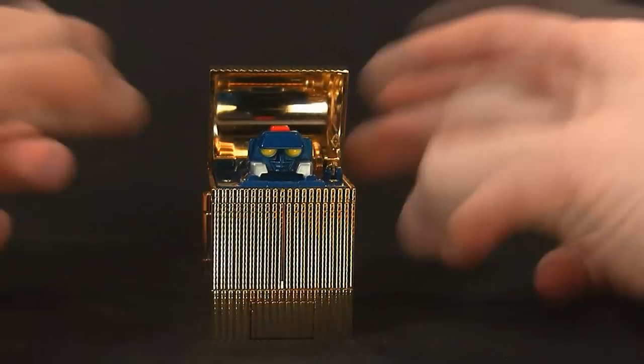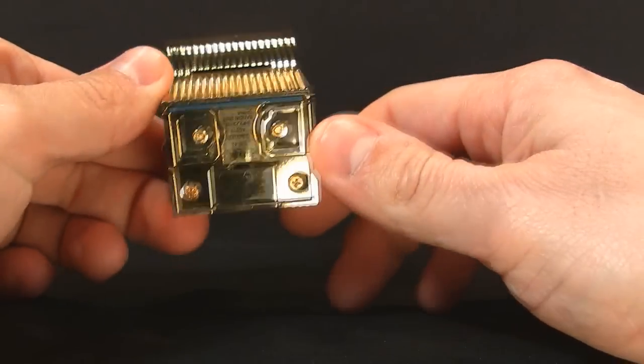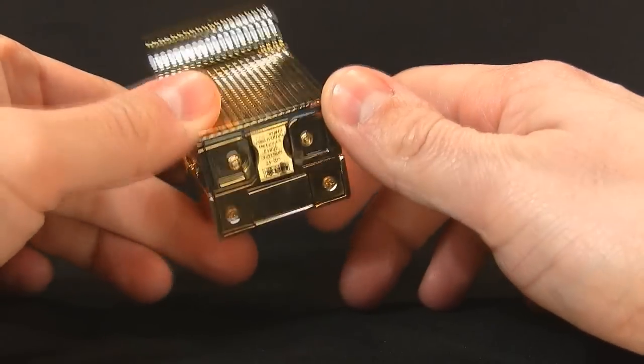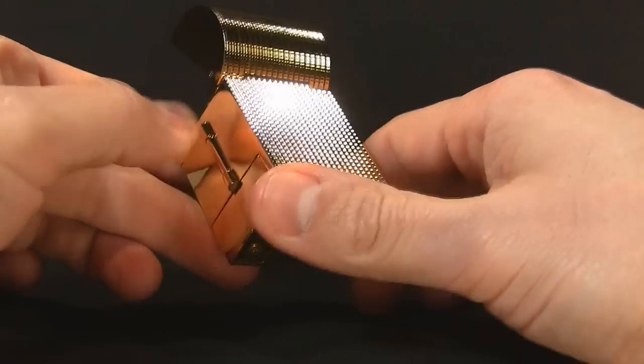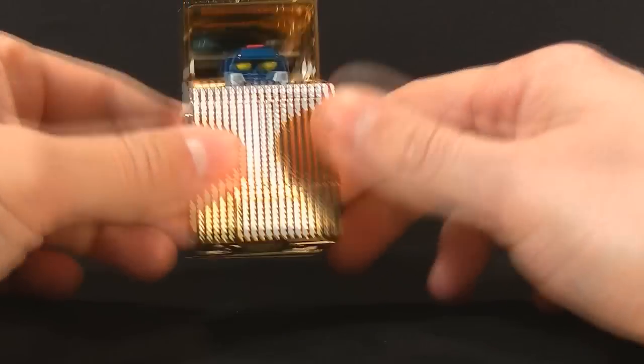Aside from all the gold, this one actually has a robotic metallic blue and a pretty crazy head sculpt. So I guess we can continue the transformation — there's really nothing much to see out here except shiny gold and a little foil sticker there with the copyright information and fingerprints.